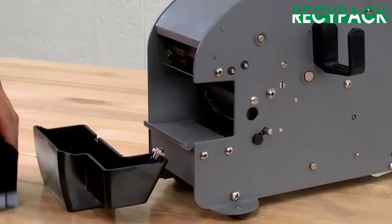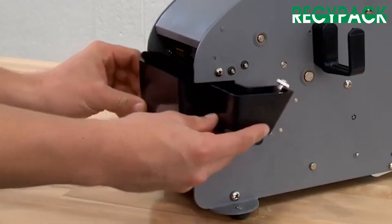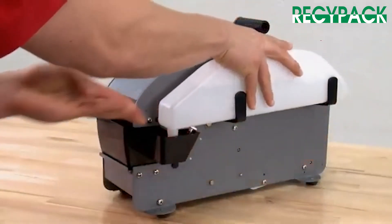To set up the dispenser, place the brushes in the water tank so they slope toward the back. Insert the tank into the opening on the front of the machine. Fill and install the water bottle.